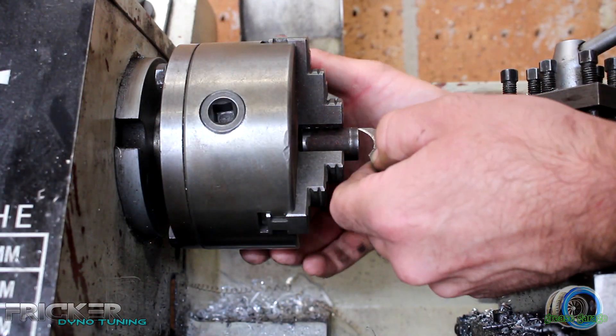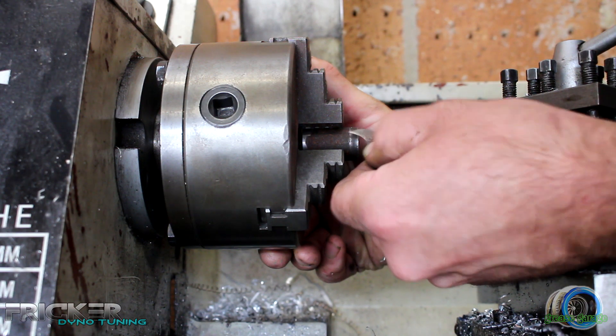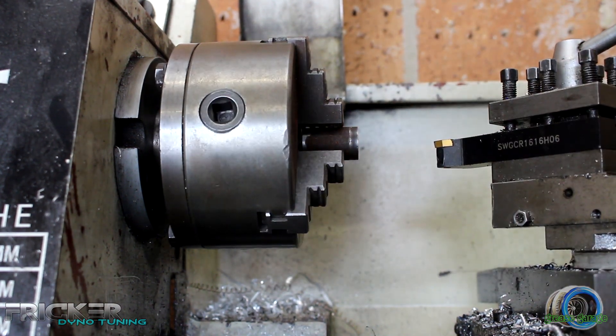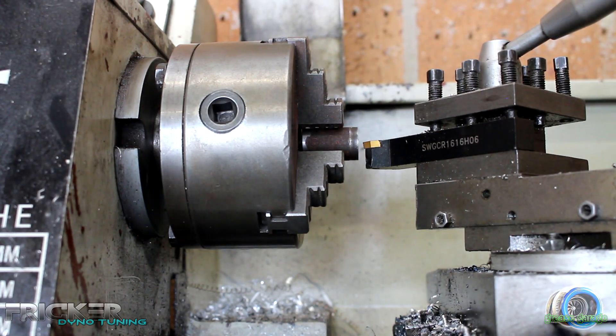Okay, so we've got this back in the lathe now and you can see the blue bit of pen right there. You might not be able to see it on the camera but I can see it clear as day. So what I'm just going to do is start taking off it slowly by slowly, keep checking it, chuck it back on, and start making the mount.